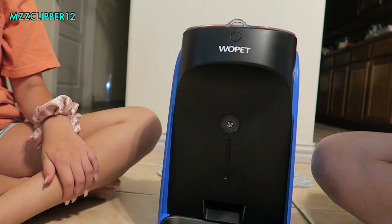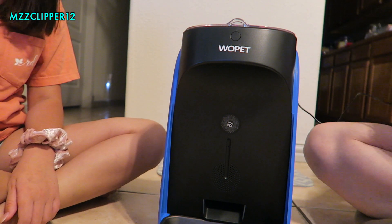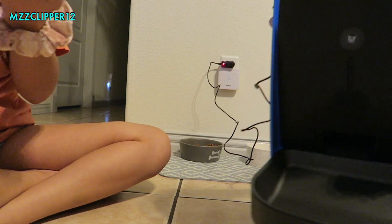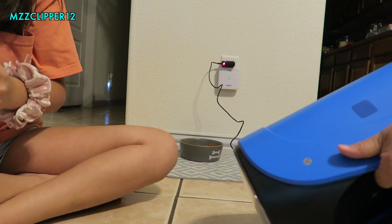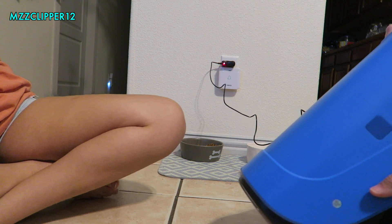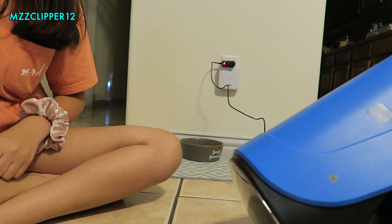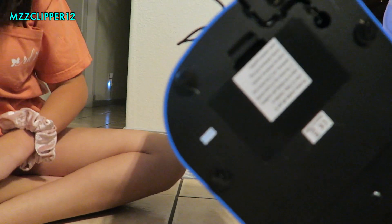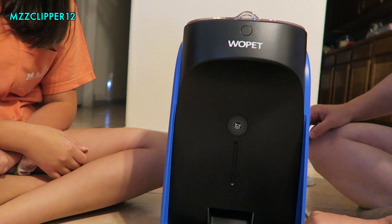We're following the directions by the book. Plug it in. The cord plugs in at the bottom and you feed it through the little grooves. Now it is plugged in.